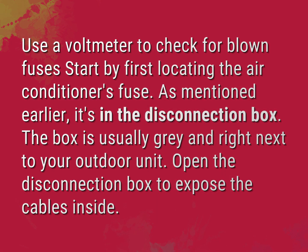Use a voltmeter to check for blown fuses. Start by first locating the air conditioner's fuse. As mentioned earlier, it's in the disconnection box. The box is usually gray and right next to your outdoor unit. Open the disconnection box to expose the cables inside.